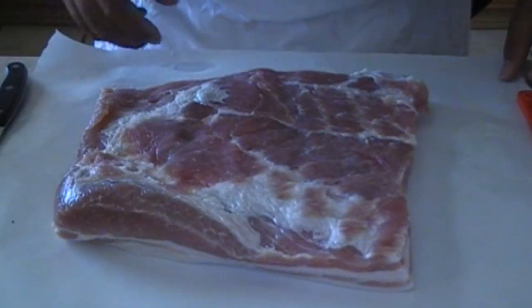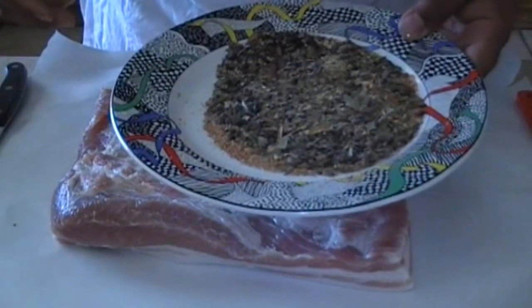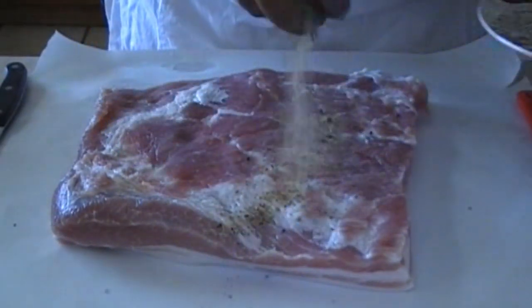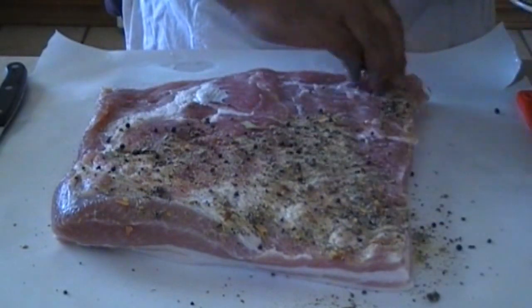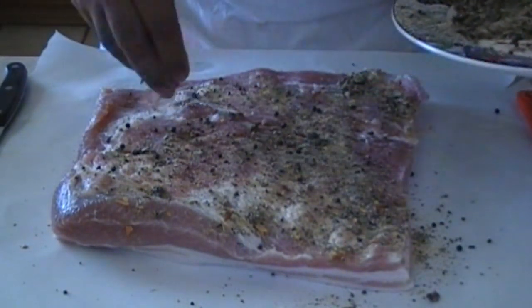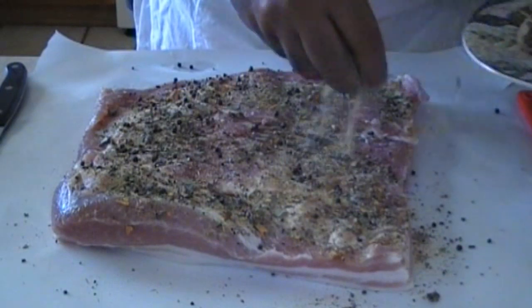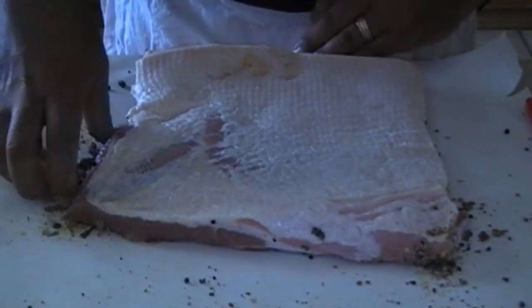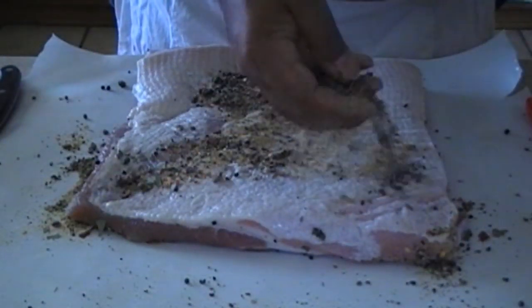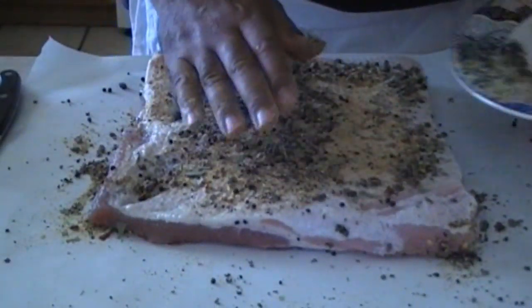We're ready to go ahead and make the pancetta first. So we have our cured meat. We've mixed our spices together. We're going to go ahead and sprinkle this on — don't be afraid to use it. Massage that into the meat.